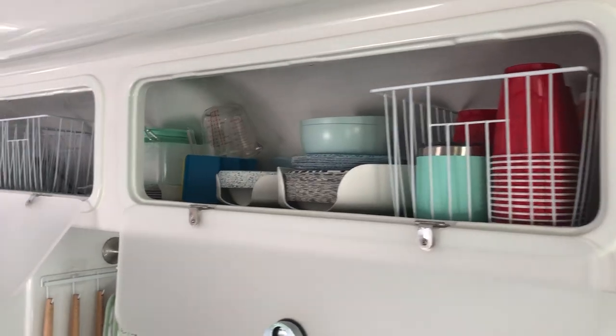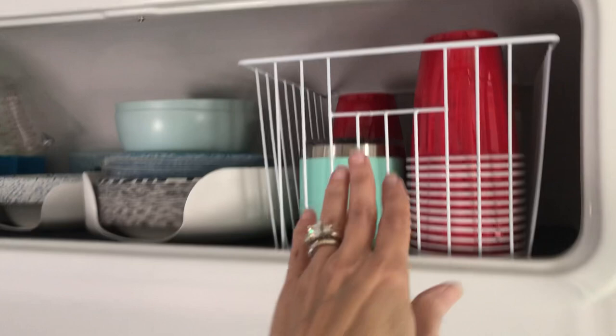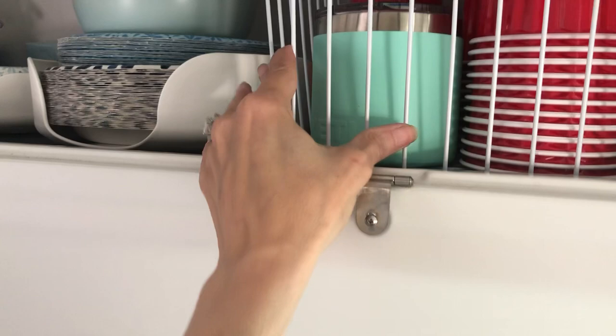This is how I've set up my kitchen overhead storage bins. I absolutely love these baskets — they have little handles on the end so you can just pull them out. In this one I keep some little Dixie cups, my red Solo cups, and my Yeti.